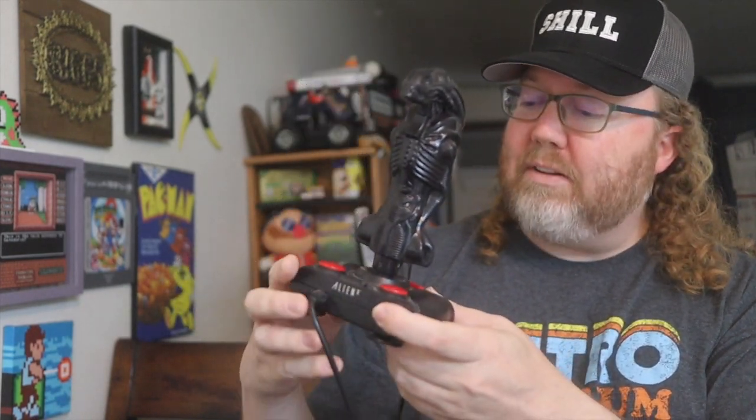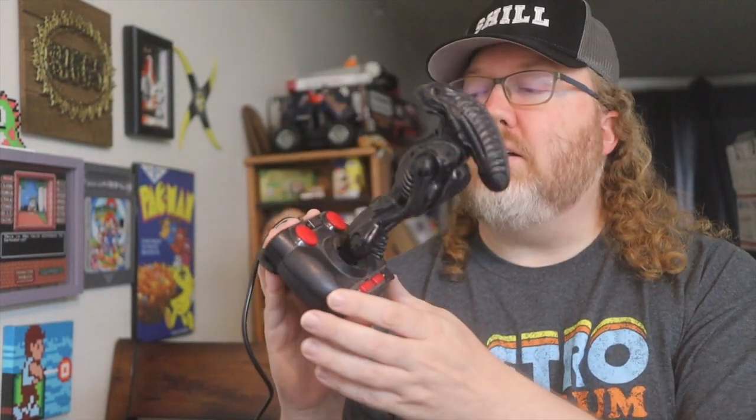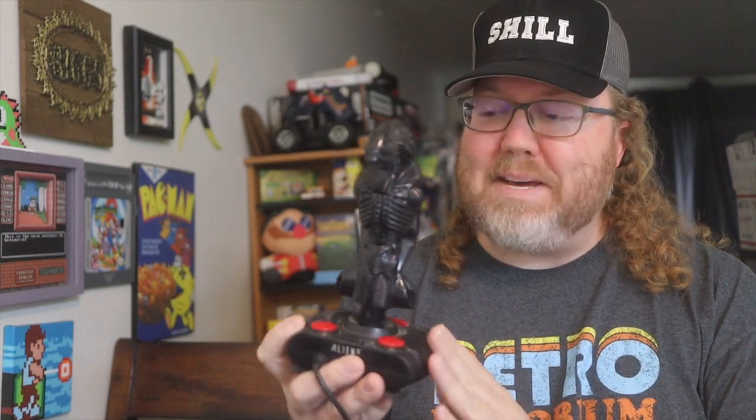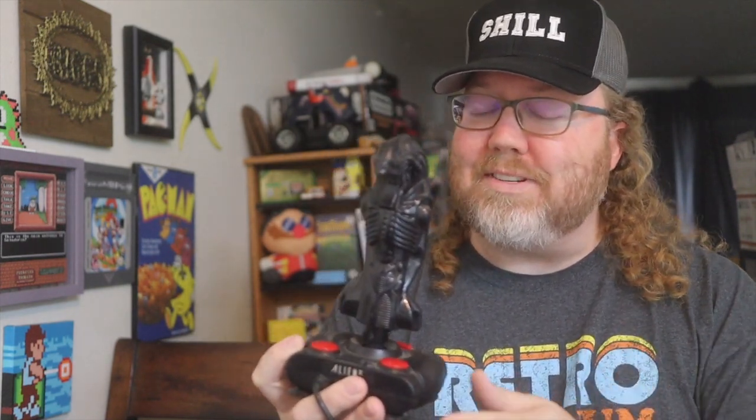This is not mine — I'm borrowing it from my buddy Thor. Thor is Mr. Excitement, Mr. Personality, Mr. Everything. He told me about this and showed me a photo of it. He actually brought it for me to check out at the Midwest Gaming Classic, so I'm going to check it out really quick and then send it back to him.